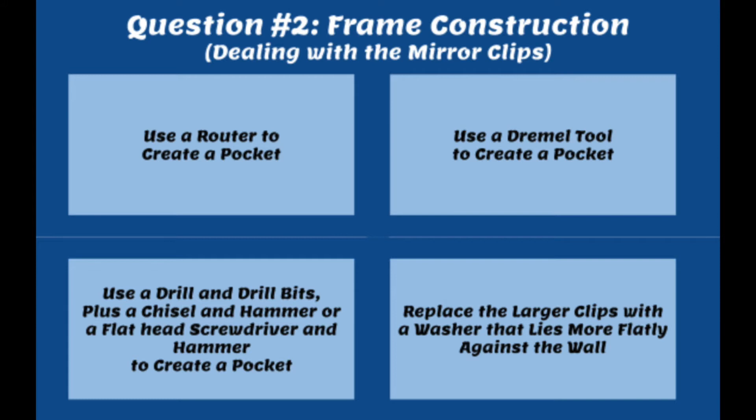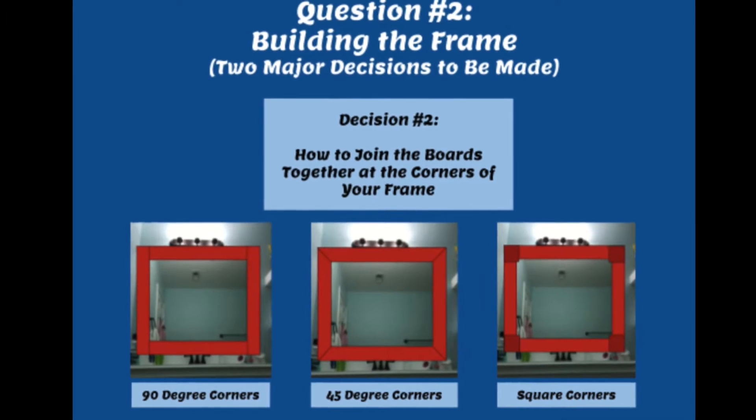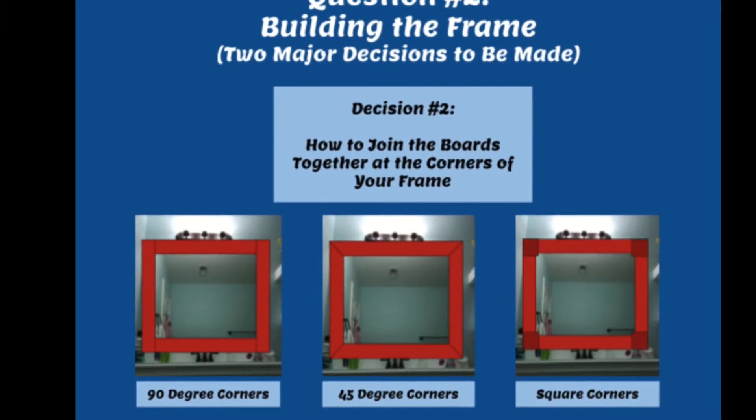Those are four options for dealing with mirror clips — I hope at least one of them works for your situation. The next thing I want to talk about is, when you're building your frame, how to join the boards together at the corners. Again, the method you choose will mostly depend on the tools you have available, and I've put together a few options for what your corners might look like.